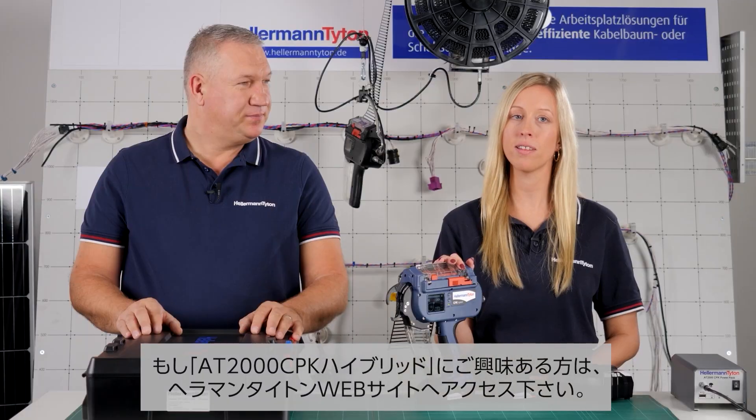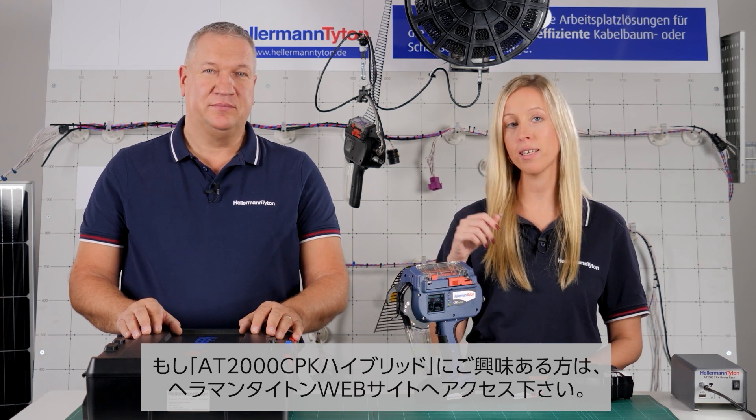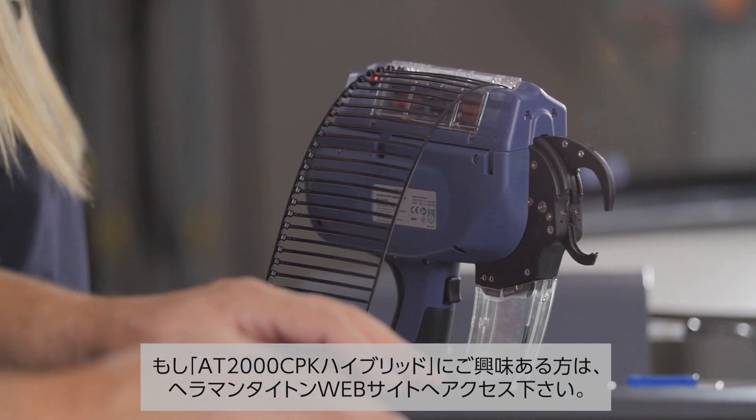If you're interested to see the CPK Hybrid in a real environment, just click on the link below to our website and organize a demo.